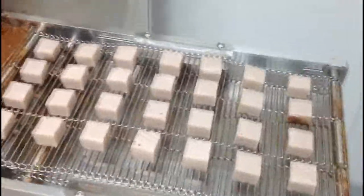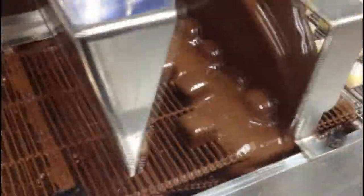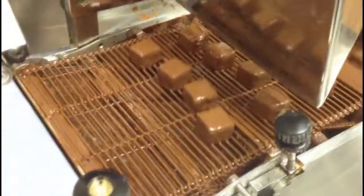After cutting, each truffle is placed on the enrober's belt where they pass beneath a chocolate waterfall. That's right — no Willy Wonka, no boat, no Oompa Loompas, but we do have a chocolate waterfall.